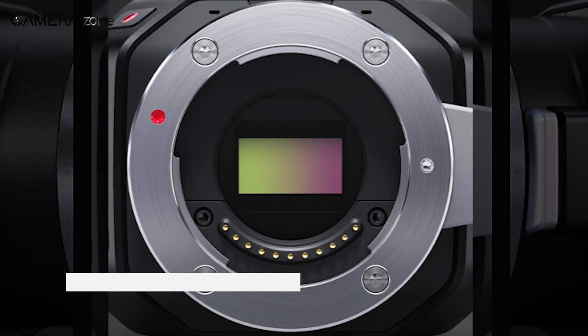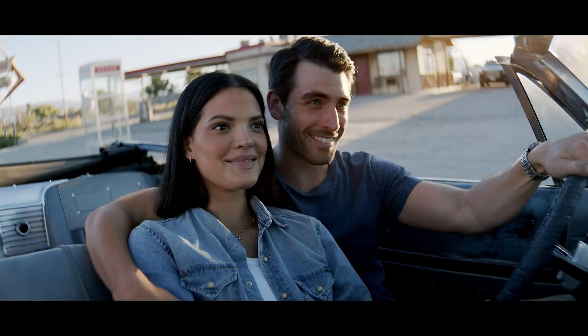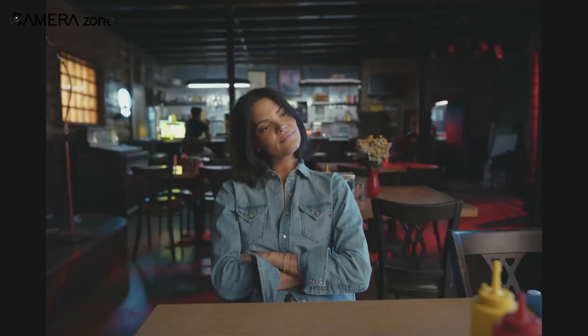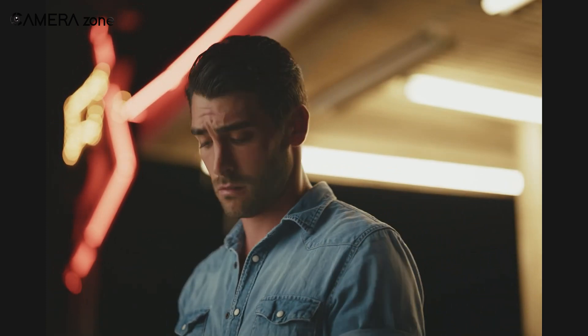Inside the MFT mount is a 4K four-thirds sensor, the same one used in Blackmagic's Pocket Cinema Camera 4K. It captures 4096 by 2160 resolution with 13 stops of dynamic range for clean, rich images. The low-light performance is unbelievable, handling up to 25,600 ISO with minimal noise. Combined with Blackmagic's Generation 5 Color Science, the footage has a natural cinematic quality that far exceeds typical broadcast cameras. You can record RAW for maximum post-flexibility, or ProRes for smaller files.